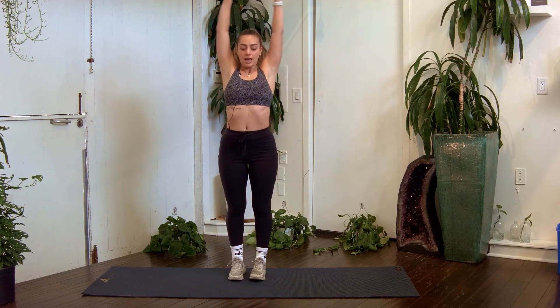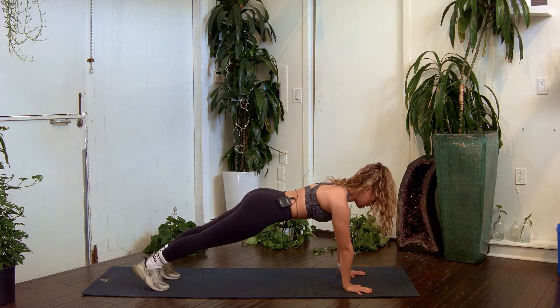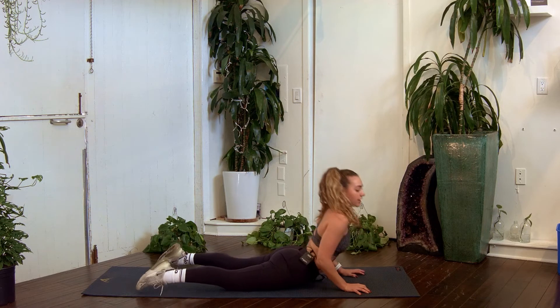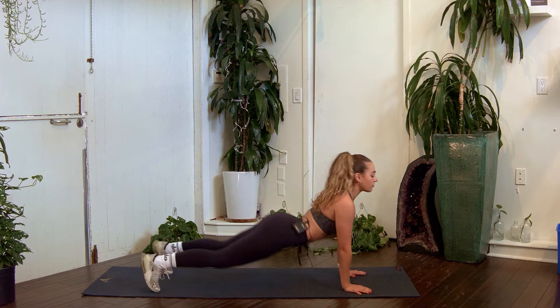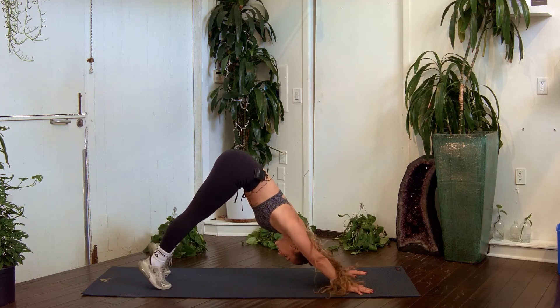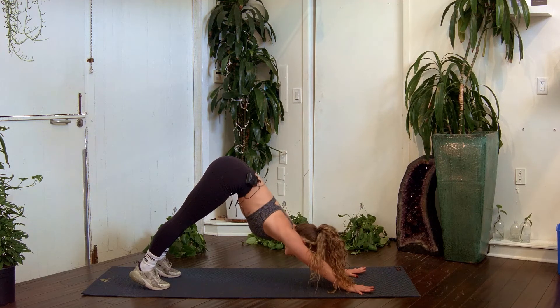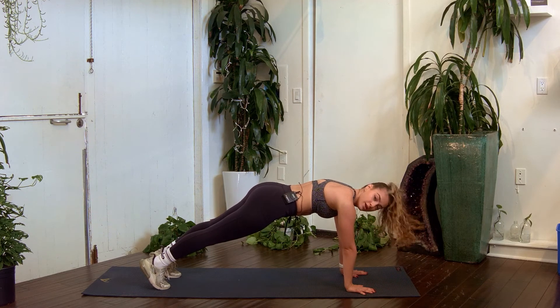We're going to walk forward back down into a plank. From here we're going to lower into a little chaturanga, push up that back, roll through those feet and push back into downward facing dog. Hold in that belly button — try it again, go back into that plank. This time you're going to bring your right foot into a pigeon.